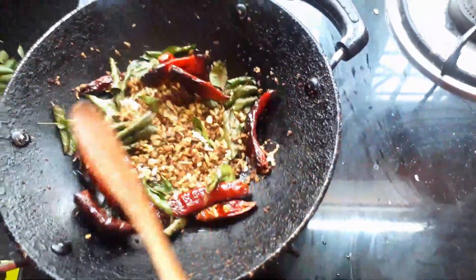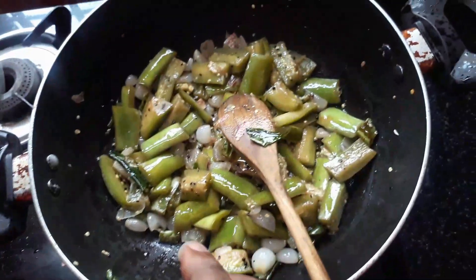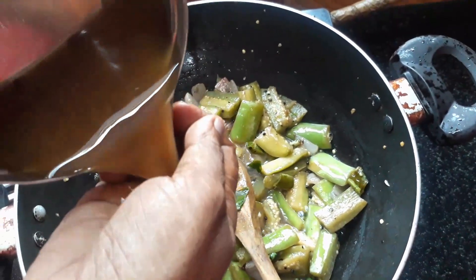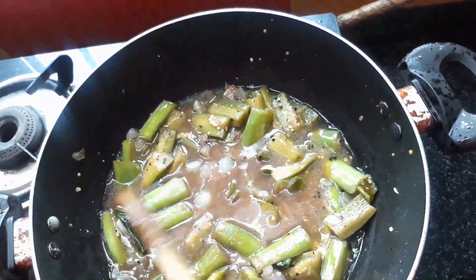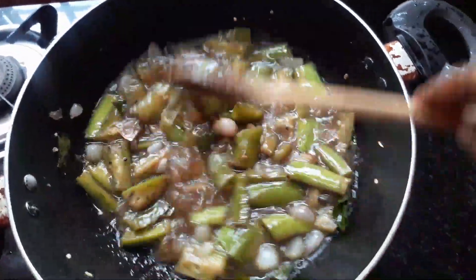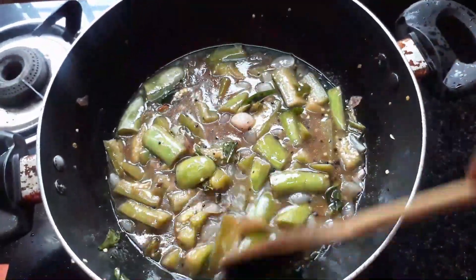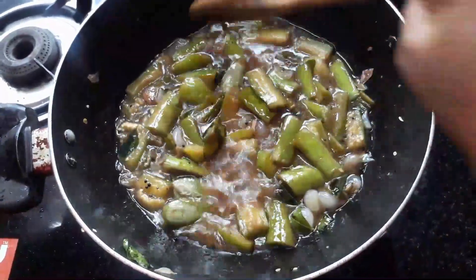Now we're going to mix the dough a little bit. Then I'll mix the dough with the dough. It is a good taste of the pot.